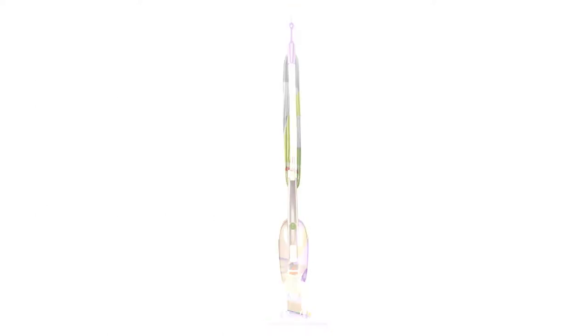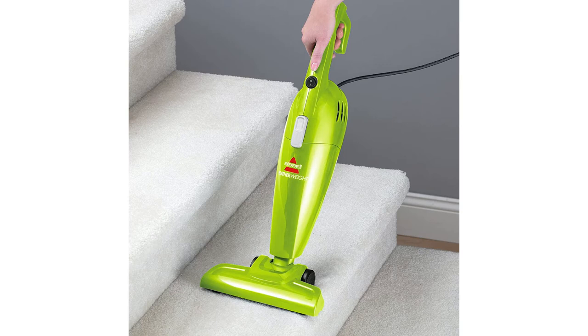It's ultra lightweight and compact, easy to use and easy to store. It easily converts from stick vacuum to hand vacuum. It's got a removable floor nozzle so you can remove it for use as a hand vacuum, or keep it on for floor or stair cleaning.